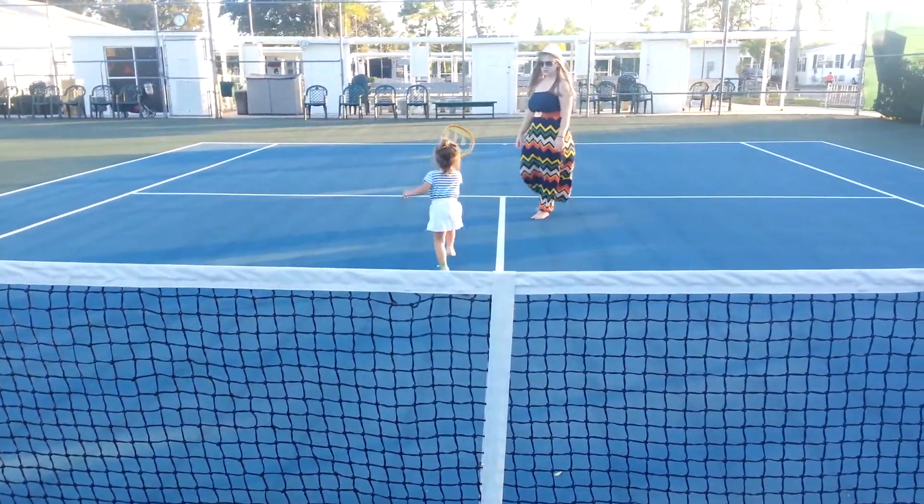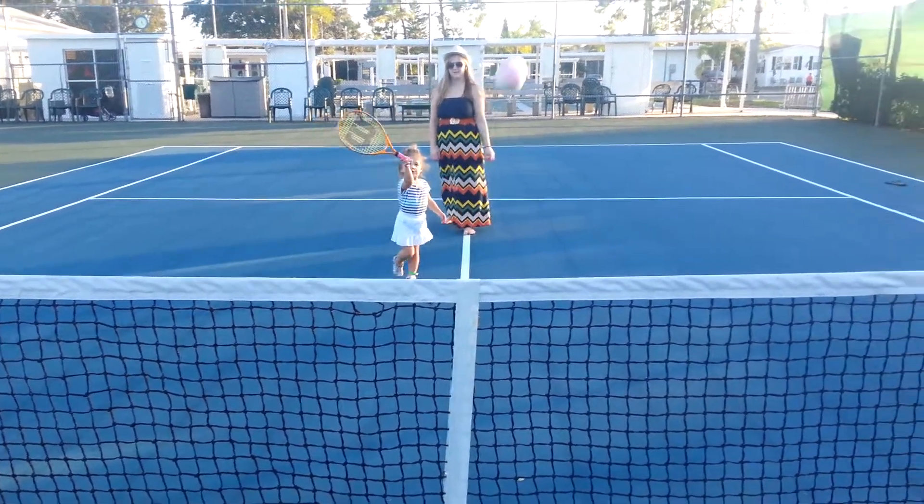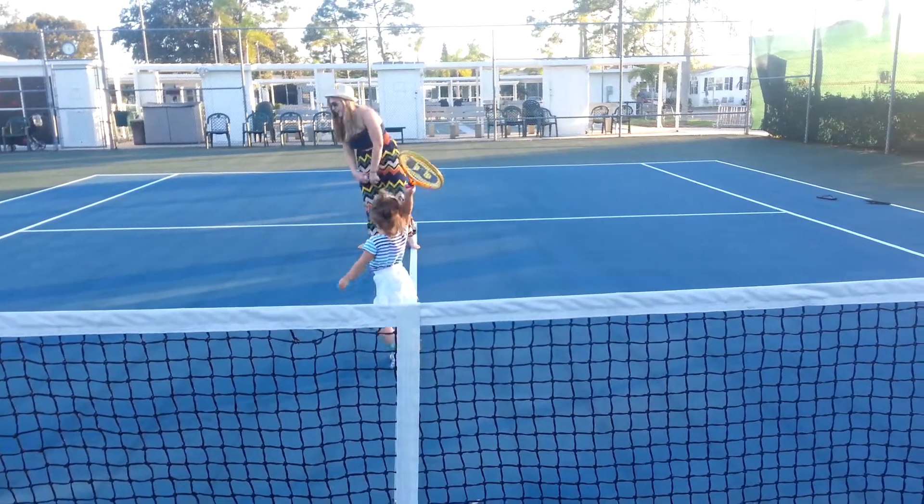Okay, turn around. Keep your eye on the ball. Turn around. Here comes. Ready? Whoopsies.